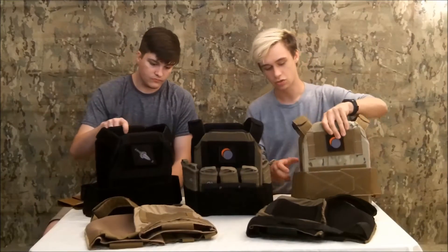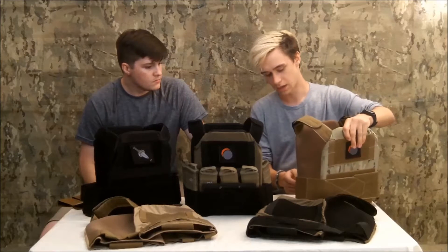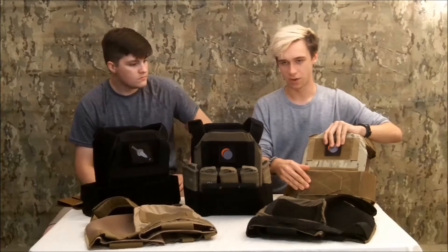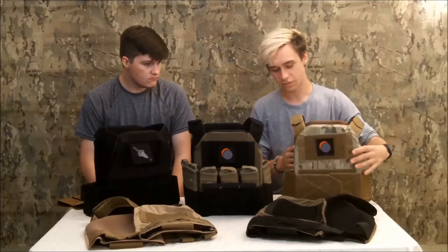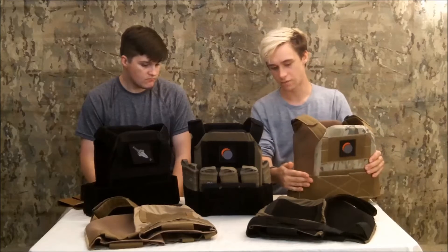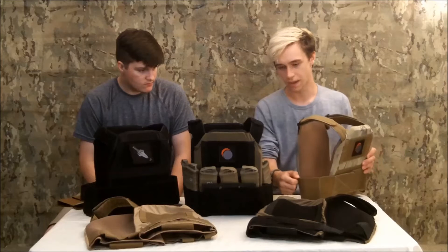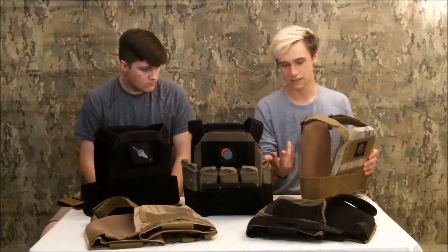For the cummerbund system, I decided to use four-inch elastic, which is sewn in. This allows for different adjustments to different body types with this large real-estate front. The cummerbund itself holds two standard M4 and AK mags on the sides, and has a small pouch in the back for lights, pistol mags, tourniquets, et cetera.